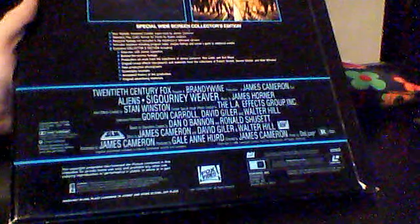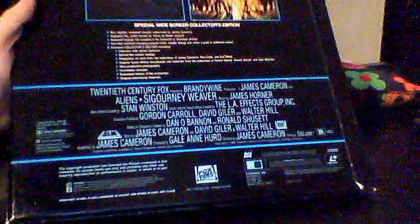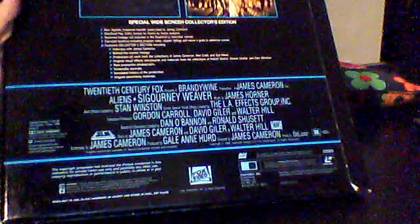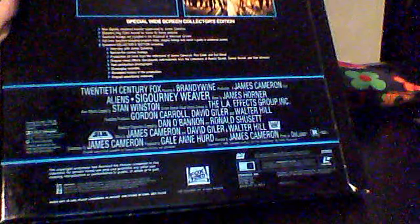This is a widescreen release. On the back it states some of the special features: a new digitally mastered transfer supervised by James Cameron, and it's in the CAV format, which offers the ability to freeze a frame on a specific picture frame. Though it should be noted that limits each disc side to about 30 minutes of film. It also has restored footage not included in the theatrical or televised version, and an interview with James Cameron.